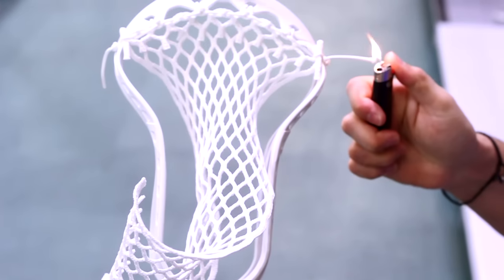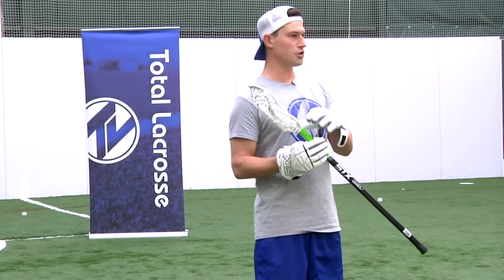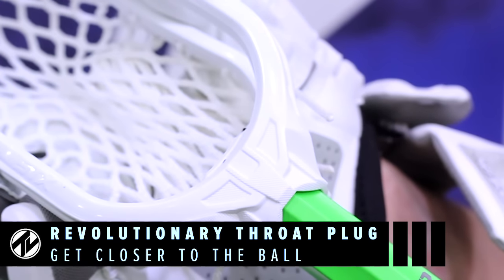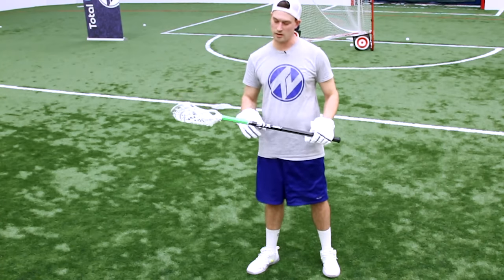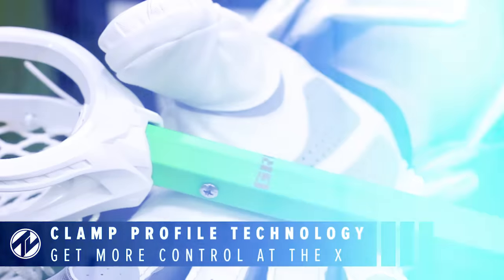STX has done a lot of really cool things with the Dual head and shaft combo. It has a really short throat here so you can get your hand as close to the head as possible within the rules. It also has extra grip up at the top for your top hand, which is also a separate color because the rules state that it needs to be.